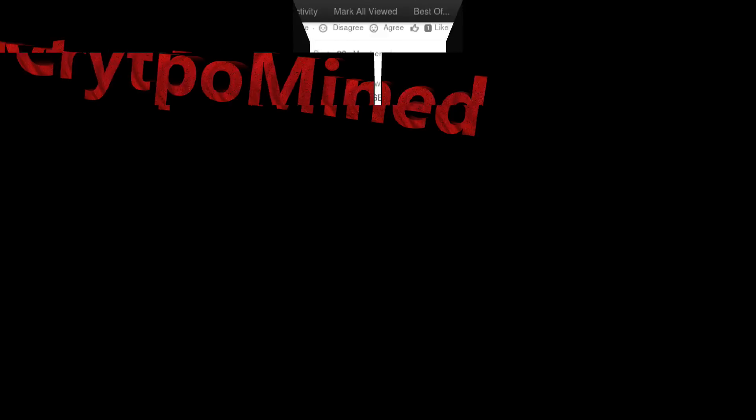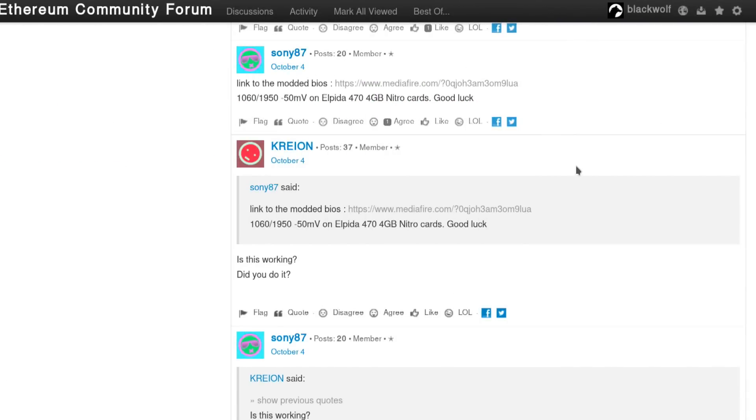In this video I'm going to go over a BIOS modification for the Sapphire Nitro Plus RX 470 4GB with Alpida VRAM. This BIOS mod showed up on the Ethereum community forum over the last week. Sony 87 was the one that originally modified the BIOS with Hex Editor. The download did disappear from the forum so I will add it to the description of this video.